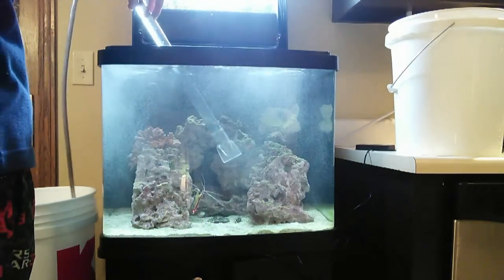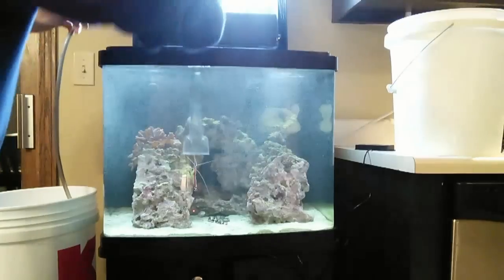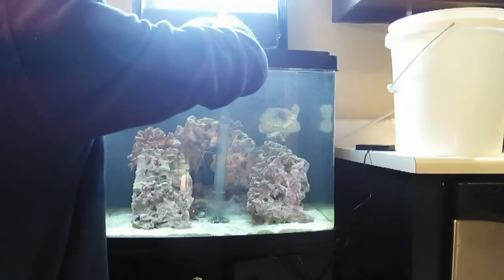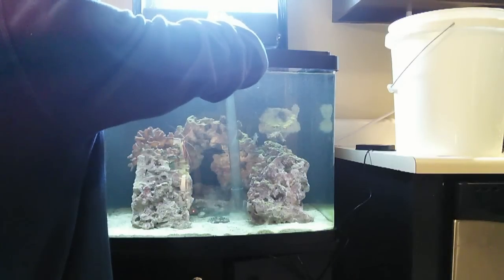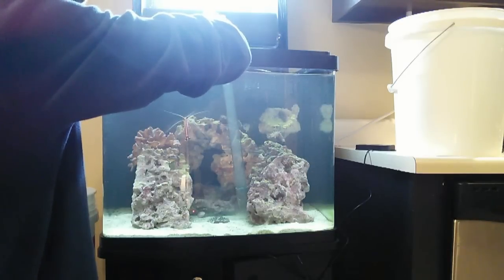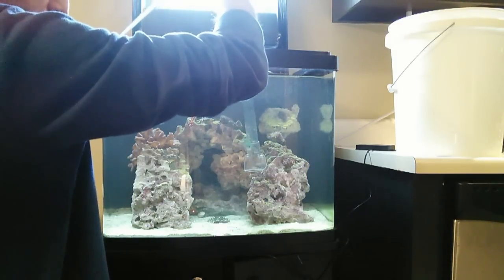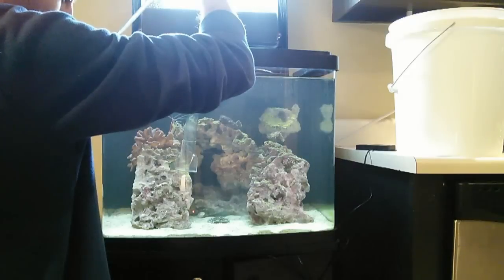Now it's really just up to pulling out the old water, doing a little vacuuming. I personally like to have clean sand. I'm going to speed the video up a little bit because this is going to take some time taking out almost five gallons, so I'm going to speed the video up and you can watch that or fast forward a minute or so, and then we'll continue with our water change.